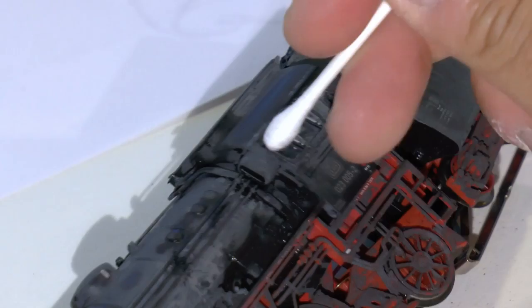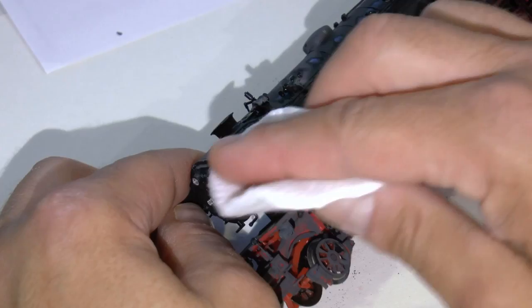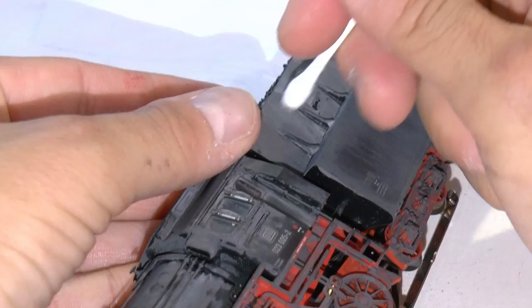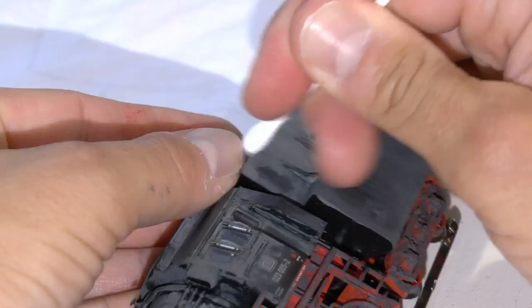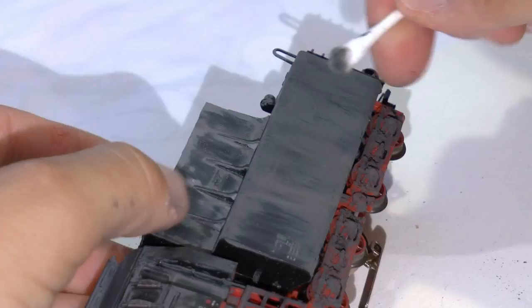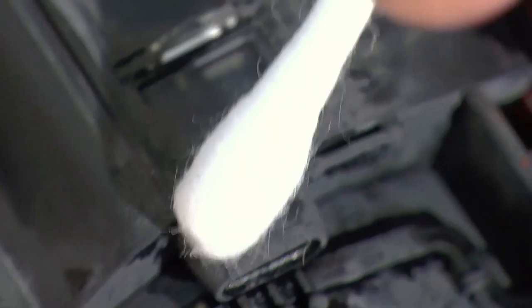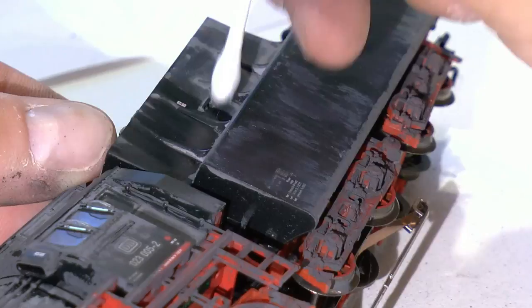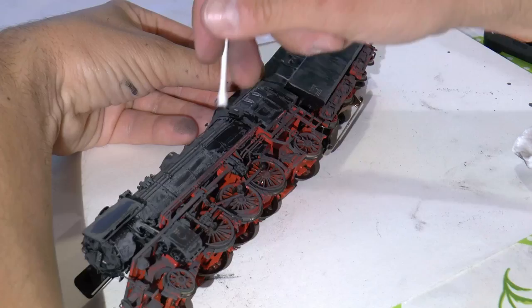Then it's time to wipe some of that color off, because we do not want the entire locomotive to be gray like this. The gray should only represent dirt where it stays. The windows and the lamps — the headlights of the locomotive — are cleaned with a cotton pin. I also use the cotton pin to wipe some of that excessive gray paint away from narrow places. Once we've removed some of that gray paint, I dip the cotton pin into water and wipe a bit more paint off, just so the dark grayish paint stays where I cannot reach with the cotton pin.